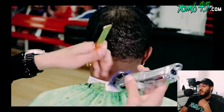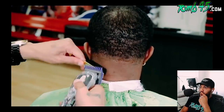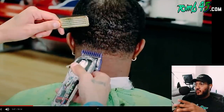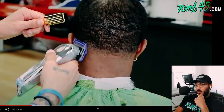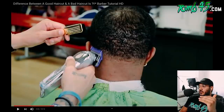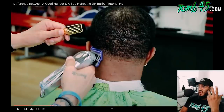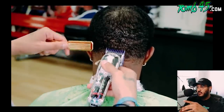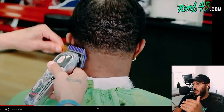He's using the number one guard with the grain to knock down any hair that might not have gotten cut the first time around. His head looks kind of dark for a one guard closed — kind of looks like a one open, especially with an Andis guard. But the one guard closed is gonna be like a number two against the grain. It's never gonna look as dark going against the grain because going with the grain leaves a little fullness — it's kind of the equivalent of a number two or two slightly open against the grain.